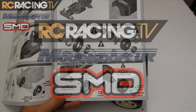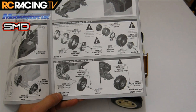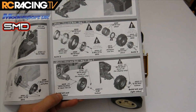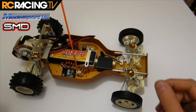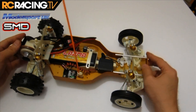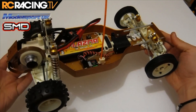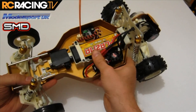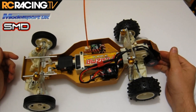We're back with the RC10 Classic Kit Build from Associated, thanks to modelsport.co.uk and also Spire Model Distribution. The wheels and tires are now built — we have a fully running, complete car, except for the body, which I'll be painting next. That'll be the next update.